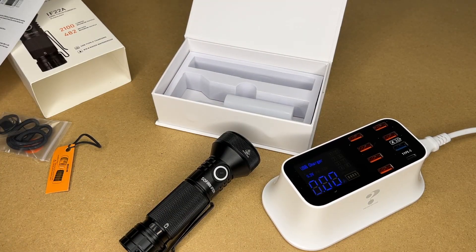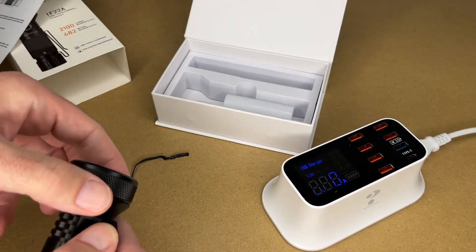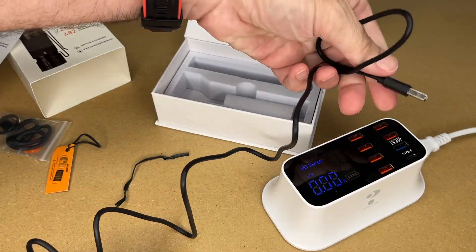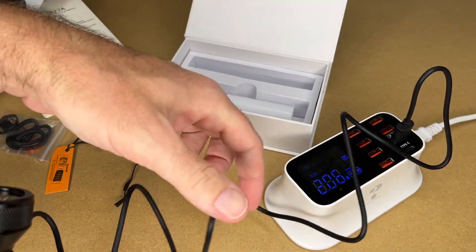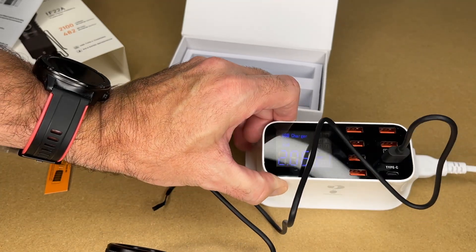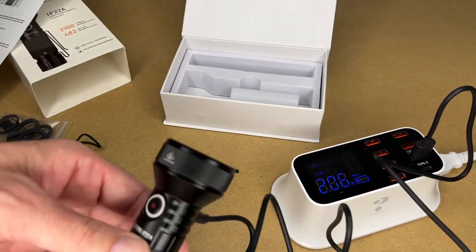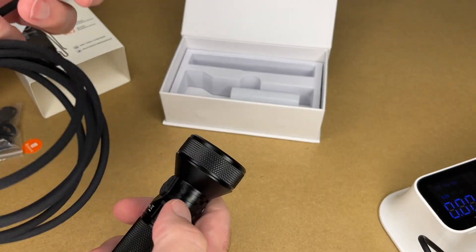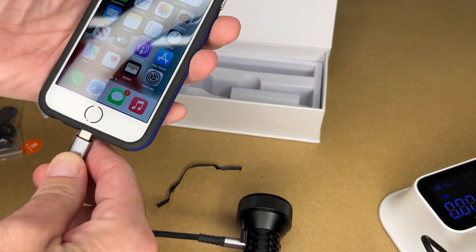Next, let's look at charging. I have a USB charger here — open up the port cover and plug in the USB-C cable. You'll want to keep that cover closed to maintain the IPX8 waterproof rating. We can see a flashing red light indicating it's charging at five volts at 2.06 amps, which can vary depending on the battery's state of charge. You can also use this flashlight to charge other devices — here I'm charging an iPhone directly from the flashlight.